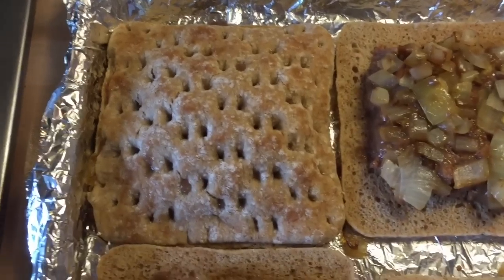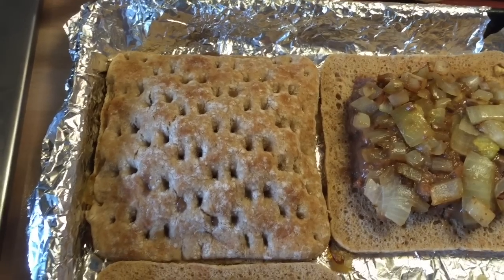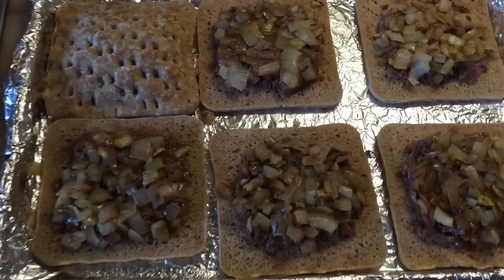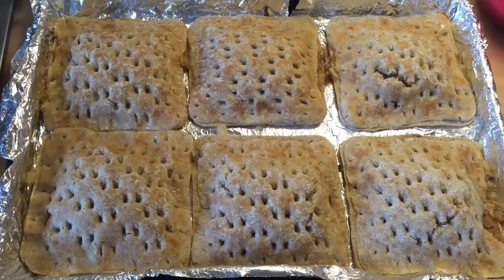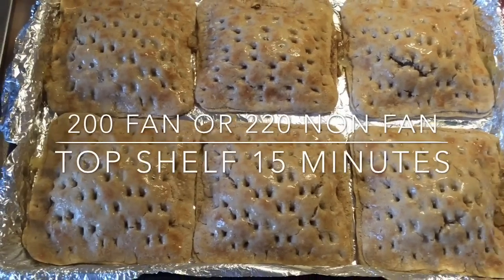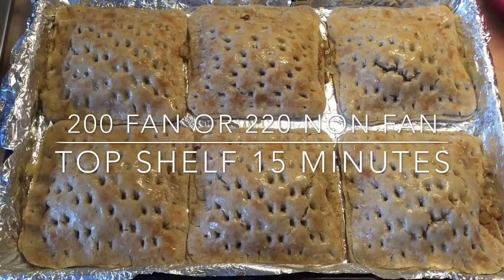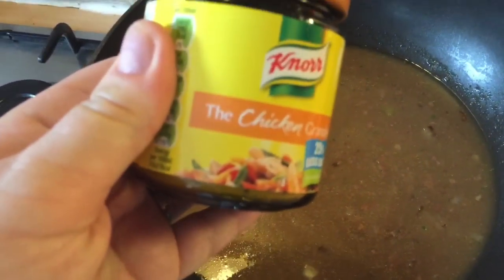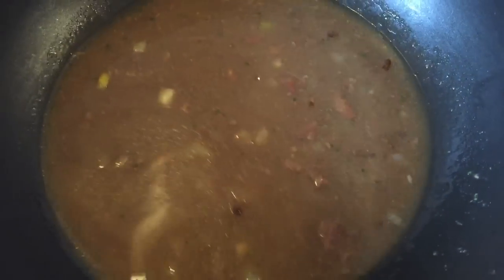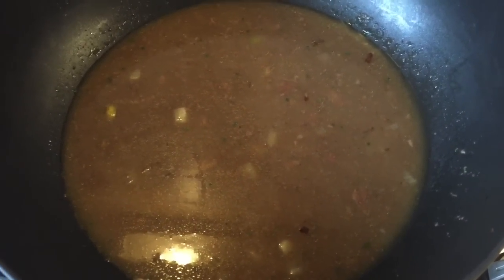Here's the first steak bake done — you can use a fork to crimp the edges. Give it a really good firm press around the edges to seal everything in so we don't get too much oozing. I'm finishing all six off now, then using whatever egg is left to brush over the top so they go nice and golden brown. These go into the oven fan-assisted at 200 degrees for 10 to 15 minutes — just keep your eye on them. Since the stewing steak and onions are already cooked, it's literally just to crisp, brown, and warm everything through. I've also added a heaped dessert spoon of chicken granules and around 100ml of water to the leftover steak and onion mixture, put it on medium heat, and I'm letting it reduce down while the steak bakes cook to make a nice sin-free gravy.